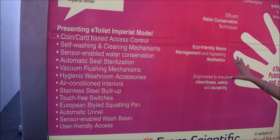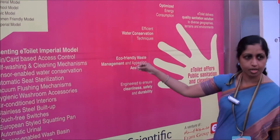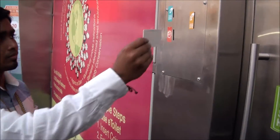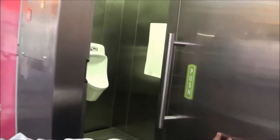This is the one model we have prototyped, and some of the components will be integrated into our next forthcoming field trials with the other grantees. We have two access mechanisms — either you can insert a coin or you can insert a card, and the toilet opens.